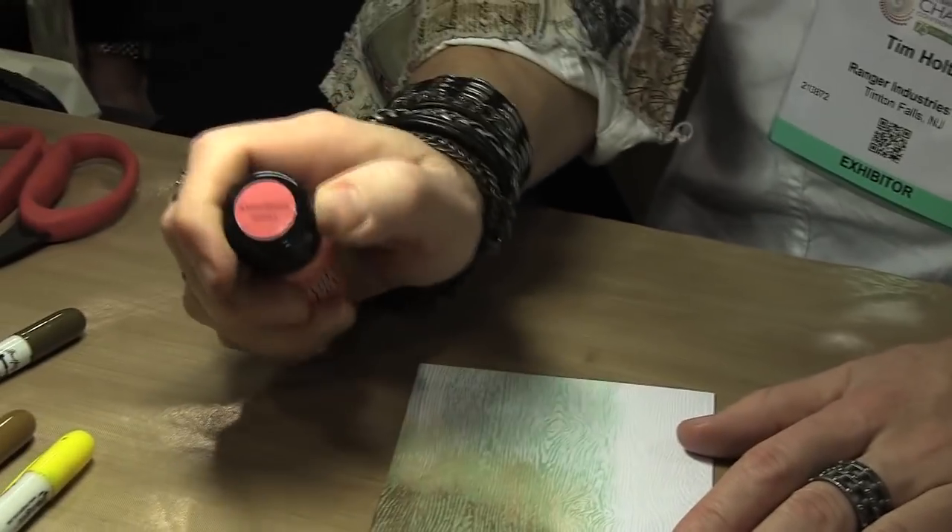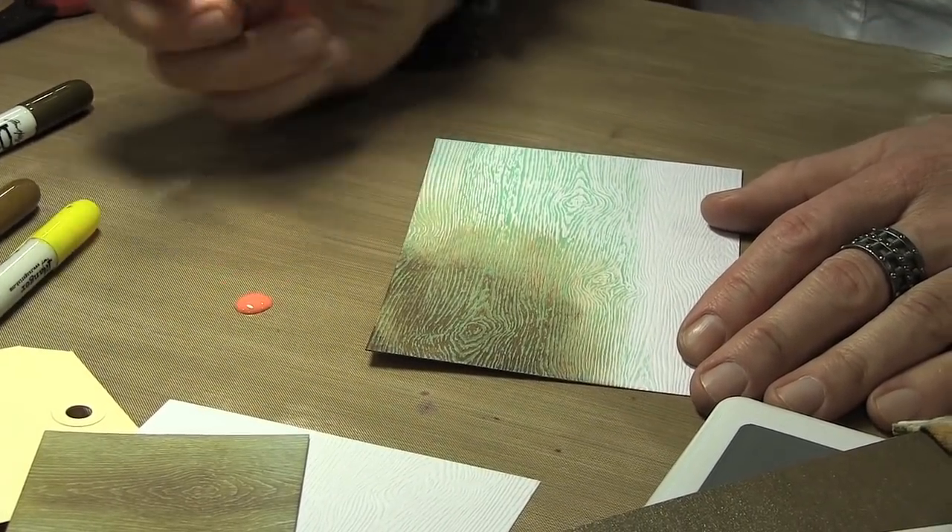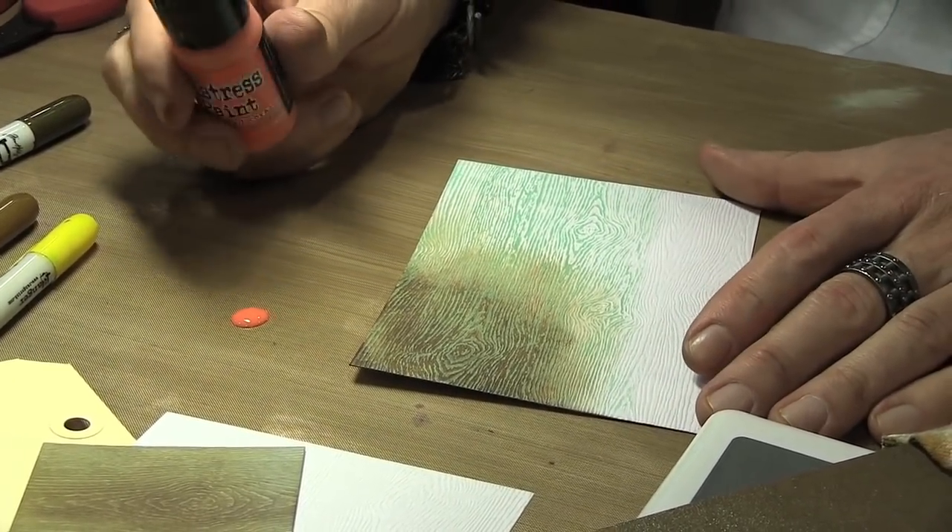So here I'm going to take this, just going to use the flip top, apply some paint to my craft sheet — just a couple of drops. The flip tops — we introduced the flip top last year because I believe that as crafters, our styles and our use for products have evolved.